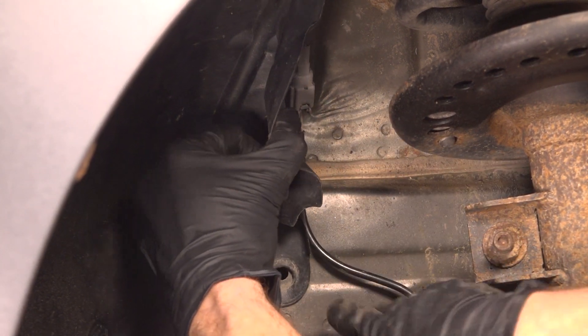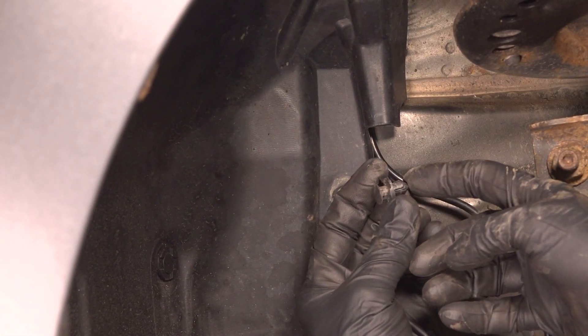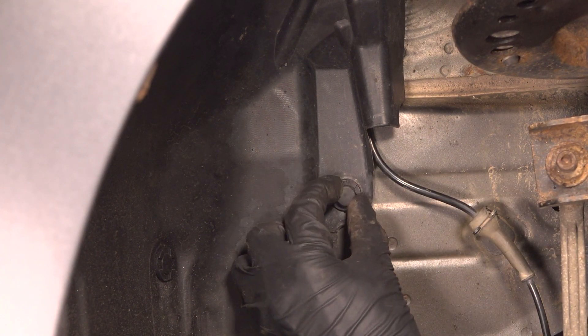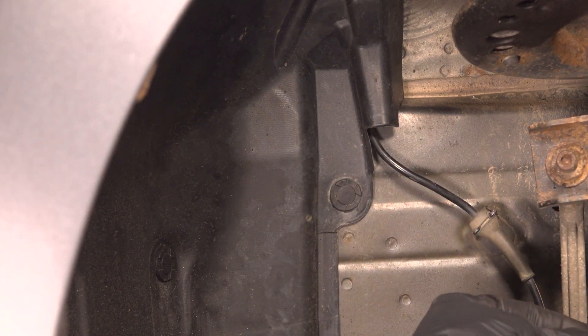Now we'll tuck this away so it's safe and it cannot get damaged in any way. Make sure you have the push pin in the unlocked position — that means you have the center in the outright position. We'll press it in by pressing in the outboard aspect of it and then lock it in with the center. At this point, you just want to confirm everything's secured as it needs to be.